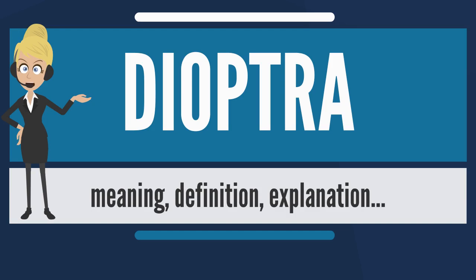The dioptera was used extensively on aqueduct building projects. Screw turns on several different parts of the instrument made it easy to calibrate for very precise measurements. The dioptera was eventually replaced as a surveying instrument by the theodolite.